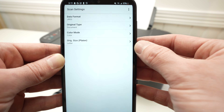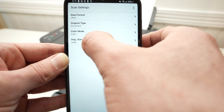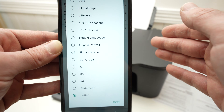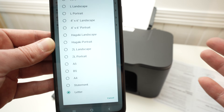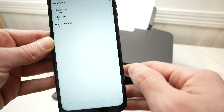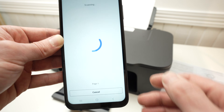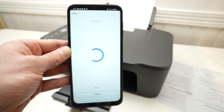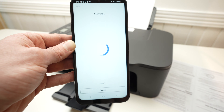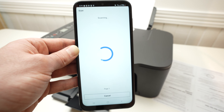Color lets you choose if you want your scan in color or in black and white. Finally, original size lets you select which size your document is — letter size is the biggest scan you can do. Once this is done, go back and press scan. It usually takes around 14–15 seconds to complete.